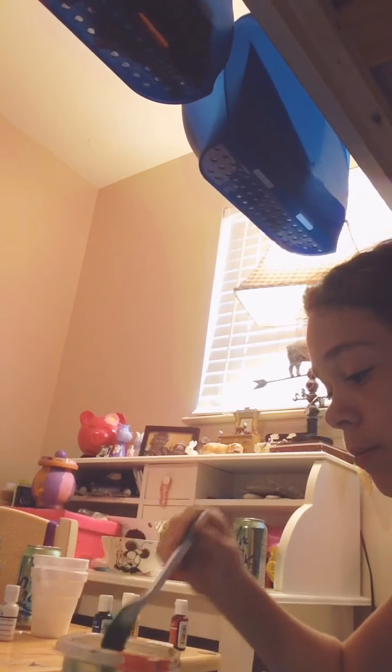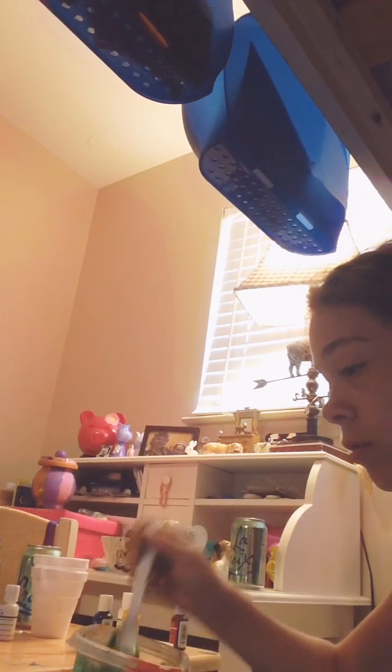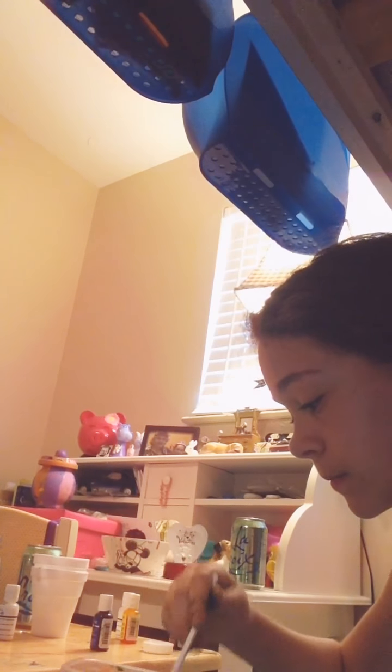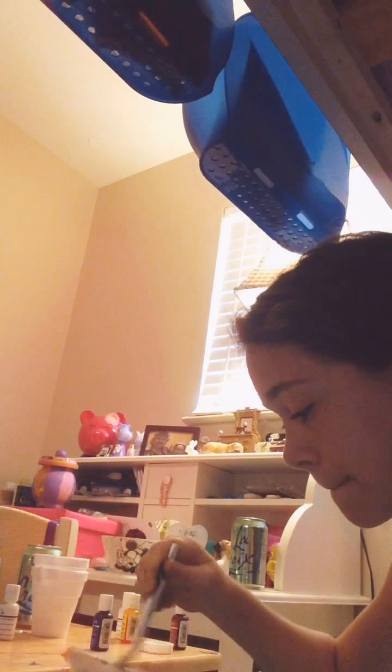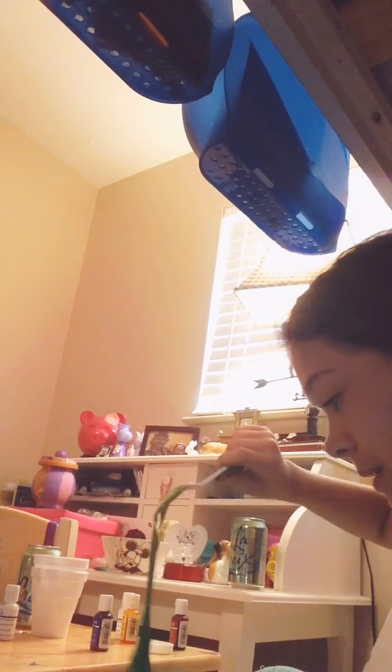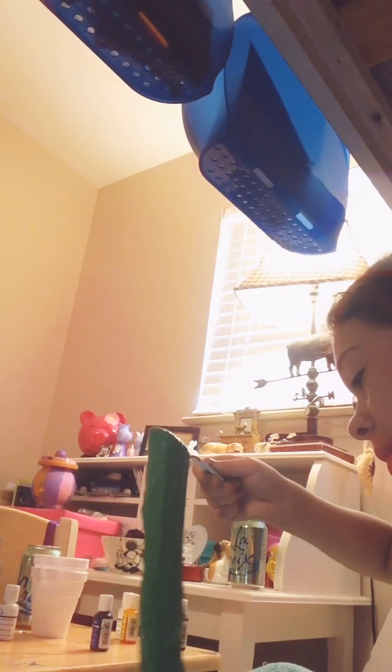My slimes I usually leave out overnight, so I think I'm also going to mix all my slimes together — all the ones I have. It's really hard to mix right now because it's not ready for me to use my hands yet, but it's coming together.